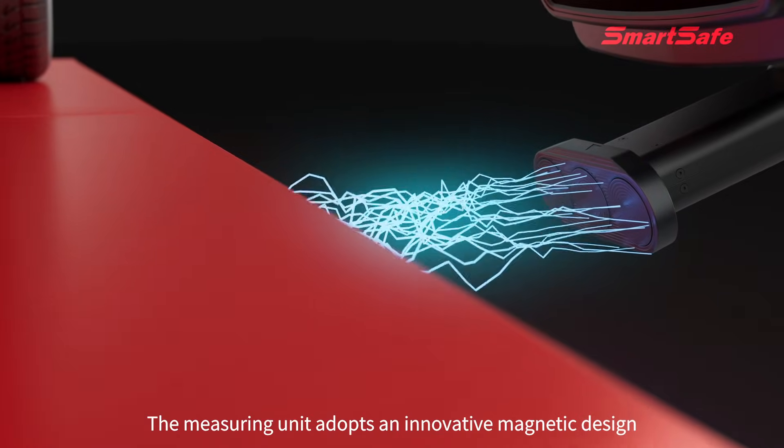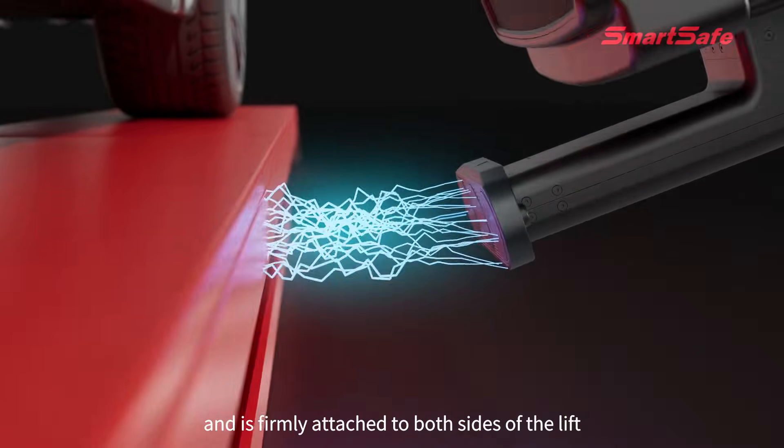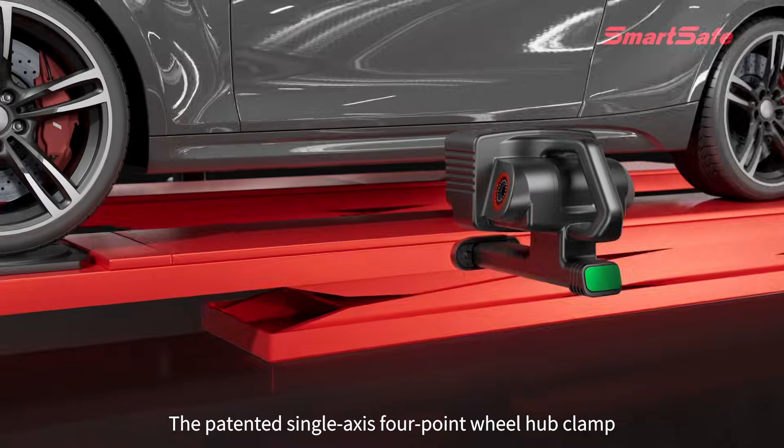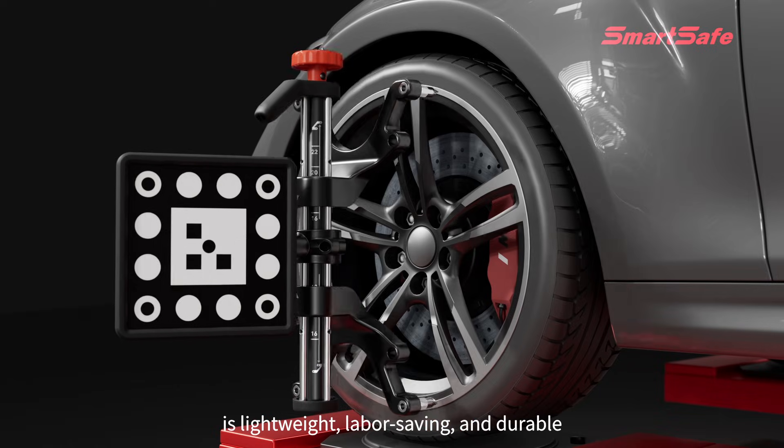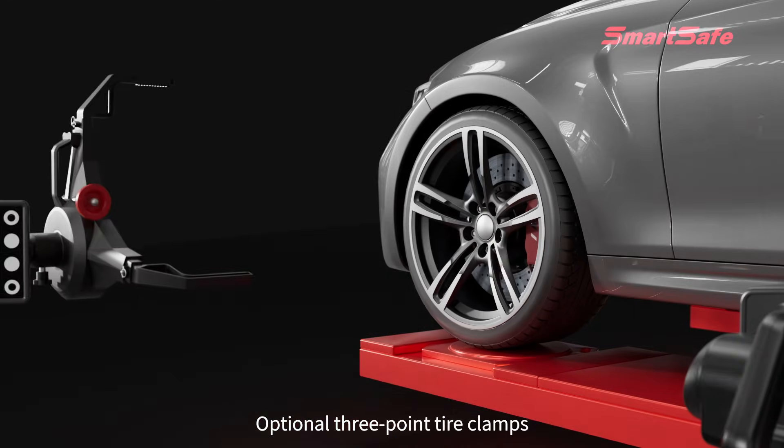The measuring unit adopts an innovative magnetic design and is firmly attached to both sides of the lift. The patented single-axis four-point wheel hub clamp, made of magnesium alloy, is lightweight, labor-saving, and durable. Optional three-point tire clamps are also available.